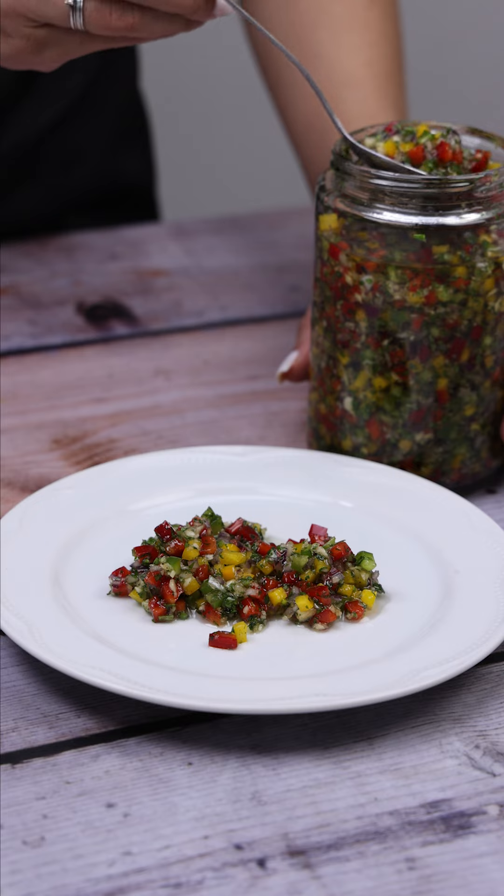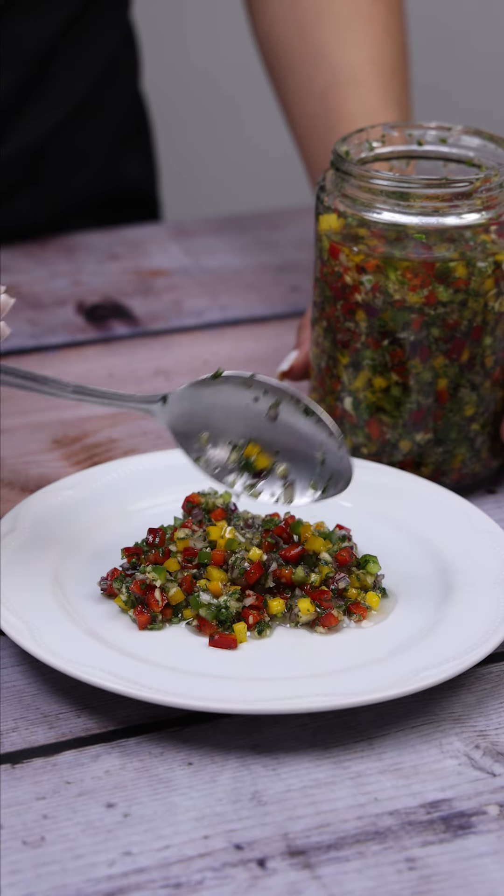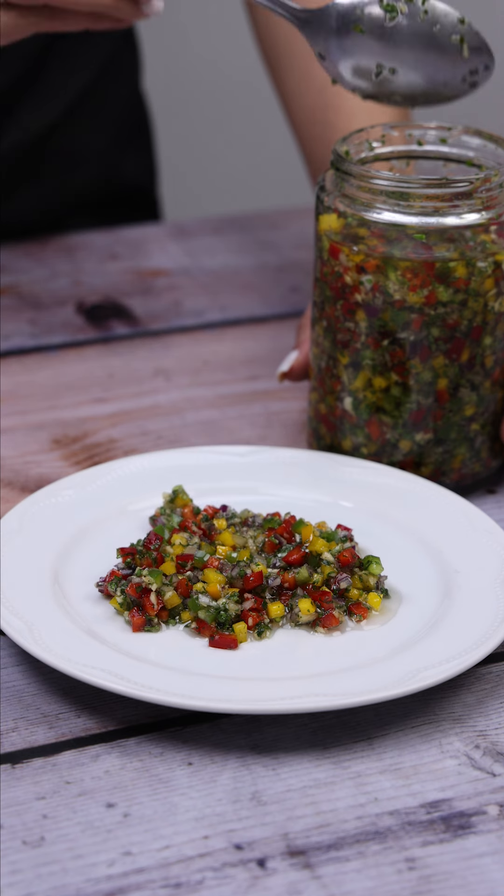Now just serve and enjoy this delight. It has become one of my favorite recipes since the first time I tried it — now I can't stop making it.